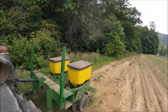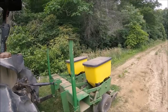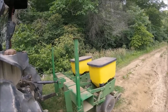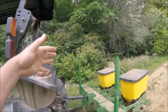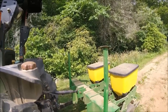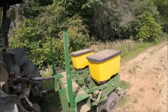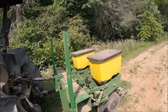Hello everyone and welcome back. I've had a couple of requests to do a video on the setup of the two-row John Deere corn planter, and that's what this video is going to be today. I bought this planter from RDH Outdoors last year and I love it.